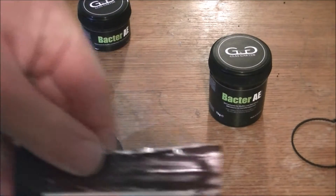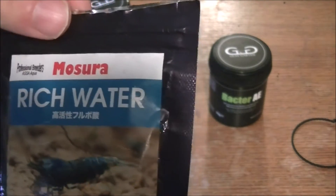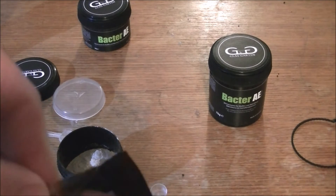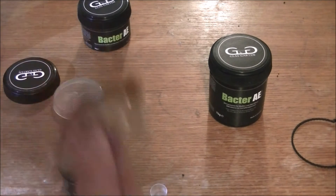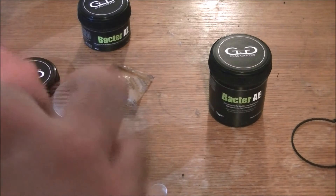I've also got some Mosura Rich Water, which is a concentrated fulvic powder. Now this helps with molting and general well-being of the shrimp. It's a very strong smelling product — it smells like extremely strong coffee, which isn't too bad if you like coffee, but I'm not a big fan of it. It's a seriously dark product.